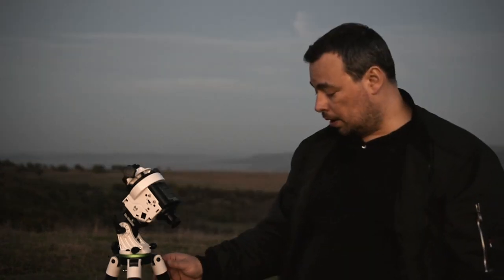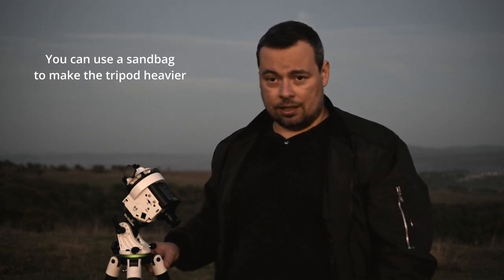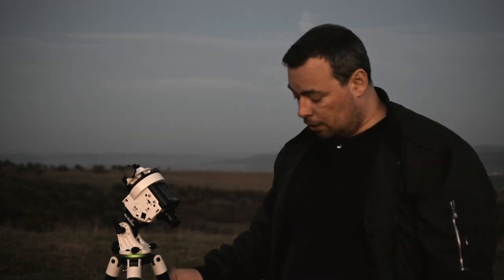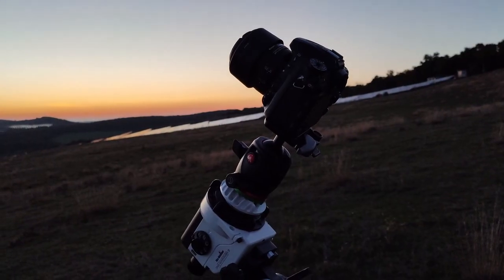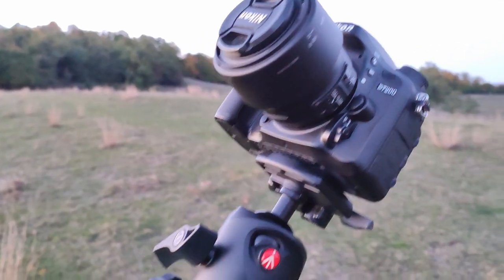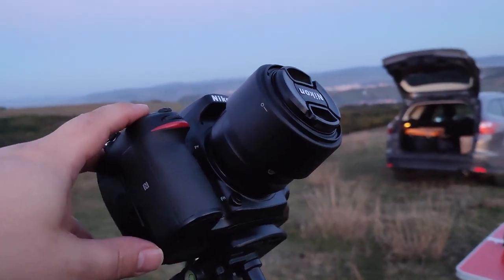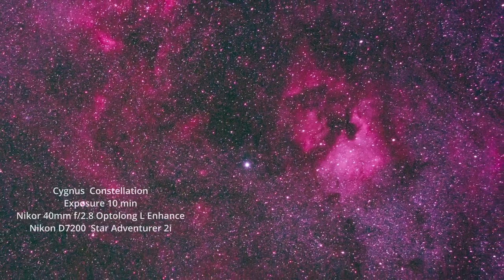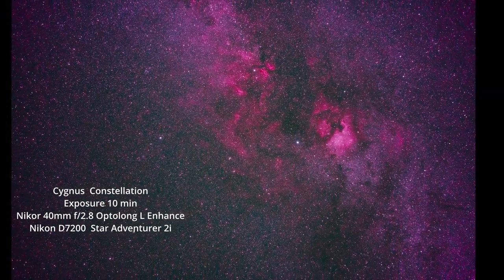If you use this tripod you should place a sandbag on it to make it heavier, so it won't easily move if bumped — otherwise you may lose the alignment. With a setup like this using a 40mm lens, I was able to take 10-minute exposures with a DSLR and get round stars. I was impressed with how well this mount tracks.